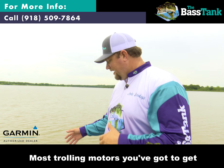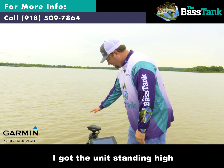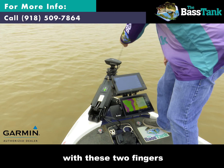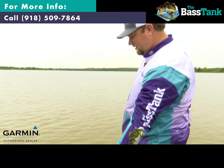Most trolling motors, you've got to get in position, maybe get your foot up and click it over. I'm going to stand way over here. I've got units standing high. I'm going to pull this thing up with these two fingers — it's going to go right into place.